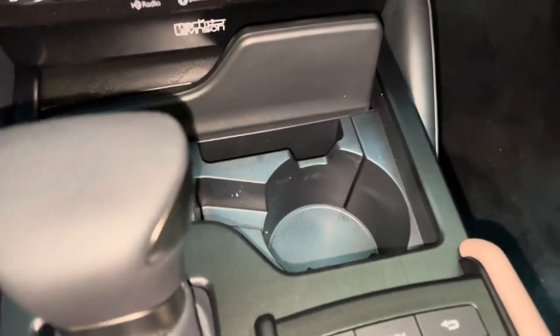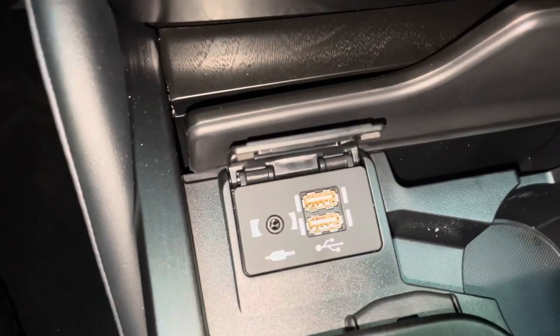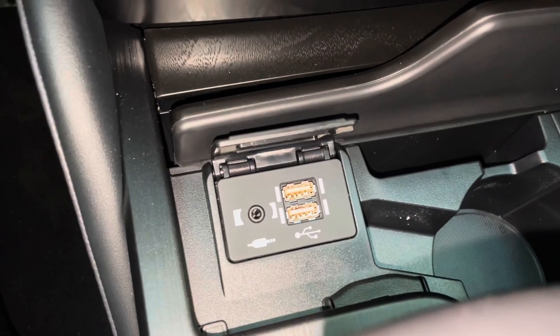Inside, we have a cup holder with phone holder, and our two USB charging ports. These are the ones used for Apple CarPlay and Android Auto projection.